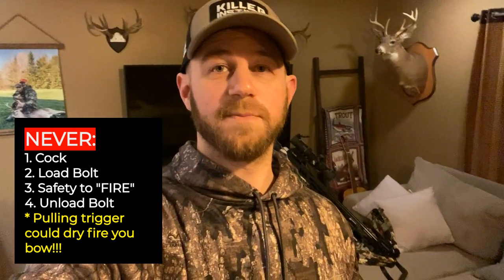Remember, this was on an uncocked crossbow where we are resetting the safety and trigger mechanism. Never under any circumstance cock your crossbow, load a bolt, move the safety to the fire position, and then take your bolt out. A crossbow that is cocked with the safety in the fire position can dry fire. What I am demonstrating is just how to reset your safety and trigger mechanism on an uncocked crossbow so you can properly cock it.